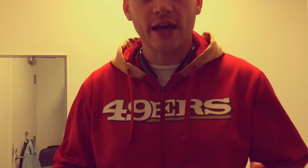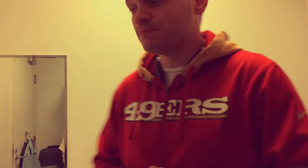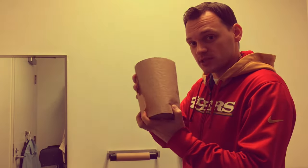I'm going to show you how to change a paper towel roll in a standard workplace bathroom or industrial type building. Here we go. Here we have the new roll that's going to be put on.